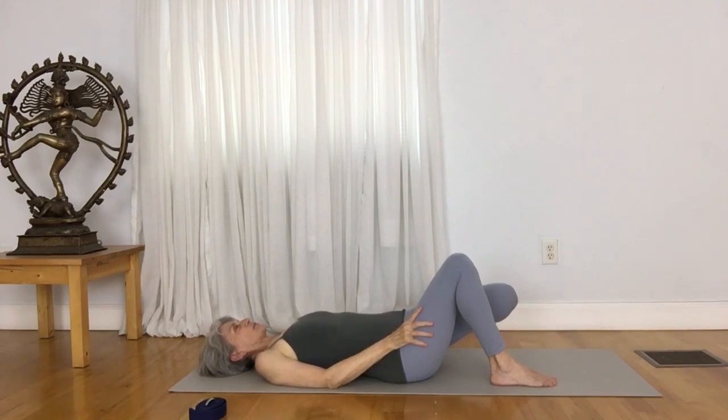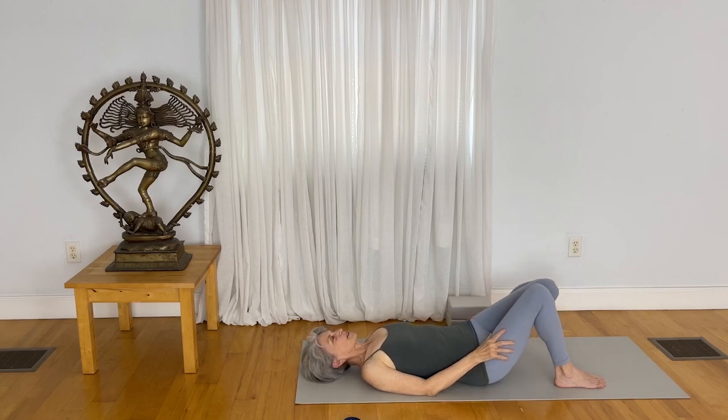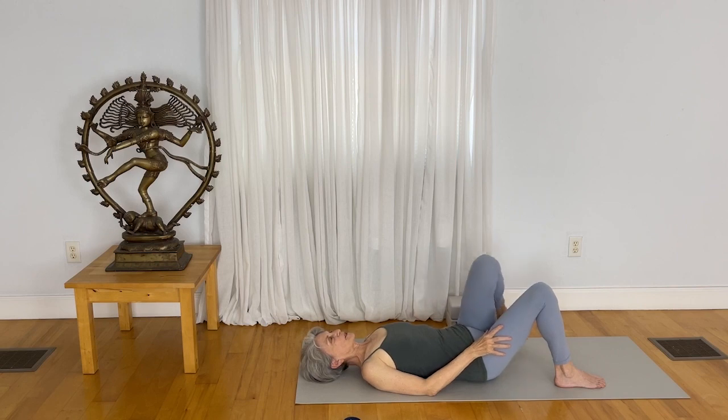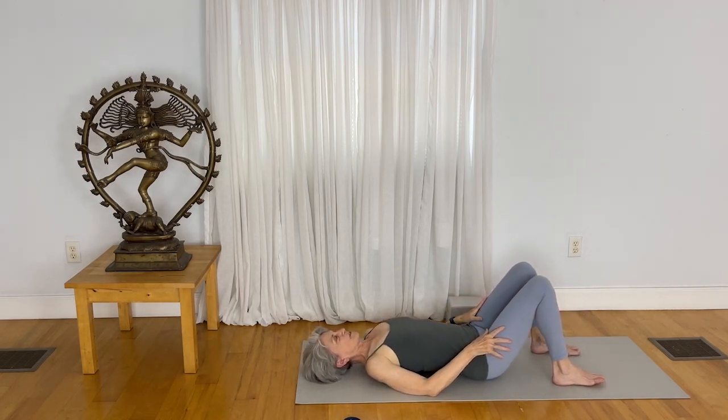Just feel the ribs move against the mat. Keep on reaching the left knee to get that nice stretch to the top of the left thigh. Now release the left foot so that you're in a more comfortable position.